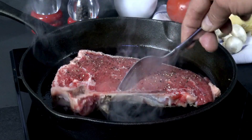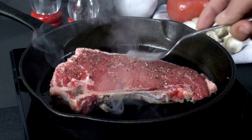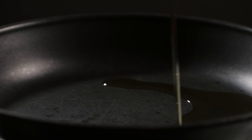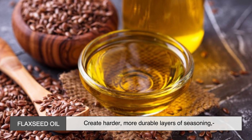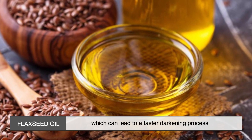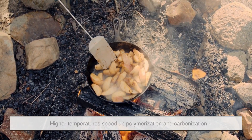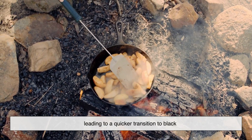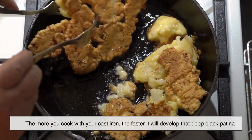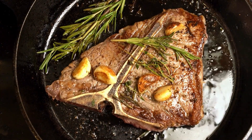Not all cast iron cookware develops a black patina at the same rate. Several factors influence how quickly a pan darkens. Type of oil used: oils with high levels of polyunsaturated fats, like flaxseed oil, create harder, more durable layers of seasoning, which can lead to a faster darkening process. Cooking temperature: higher temperatures speed up polymerization and carbonization, leading to a quicker transition to black. Frequency of use: the more you cook with your cast iron, the faster it will develop that deep black patina. Regular use helps the seasoning build up and smooth out.